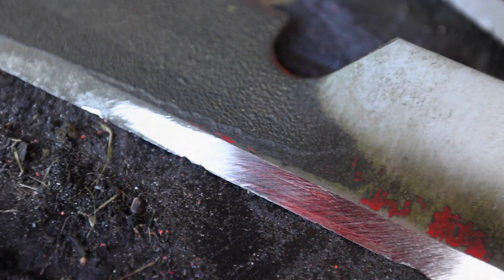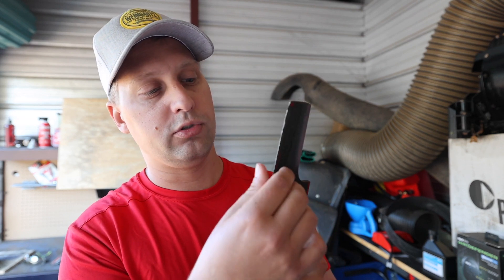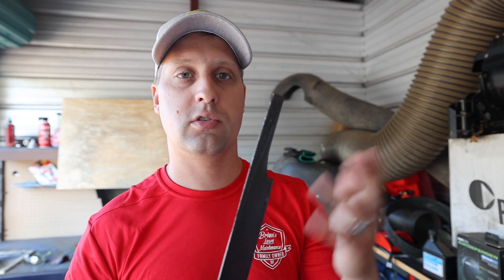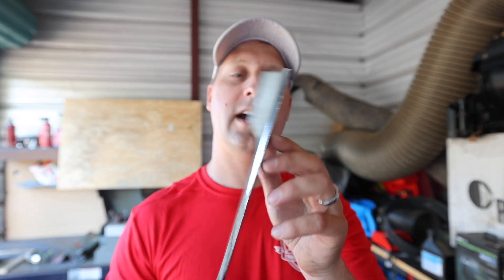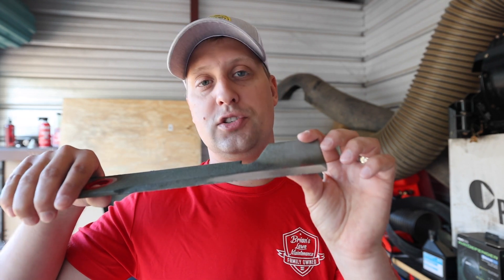We just got done sharpening our first lawnmower blade. Just because you see shiny metal doesn't mean you've totally sharpened the blade — all you've done is expose some fresh metal. This blade is actually nicked up quite a bit from rocks, little stones, and other things in the lawn. It's also a little dull on the last millimeter of the cutting edge. I want to show you guys three tips: how we turn the blade into the disc, how we get that smooth samurai-sword finish, and how we clean up the back side.